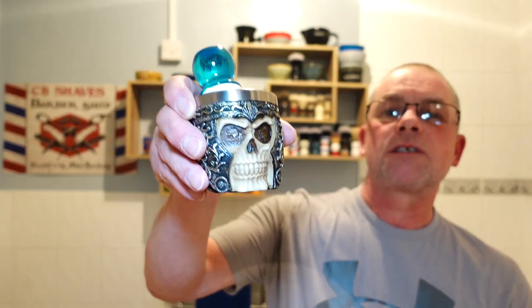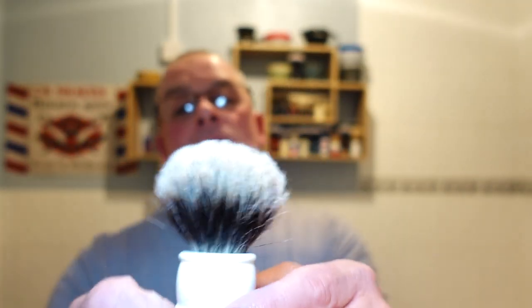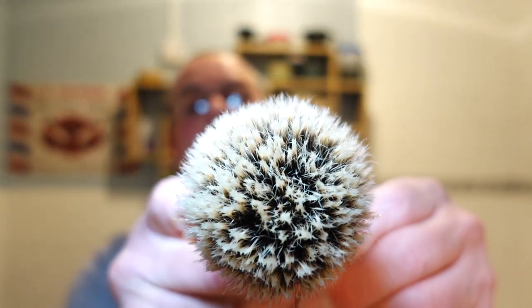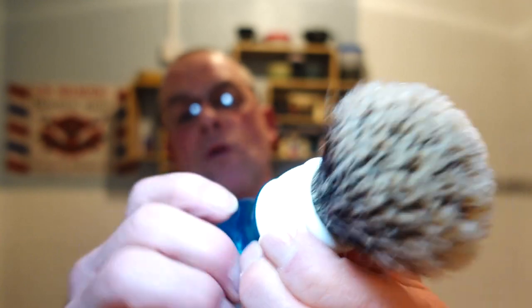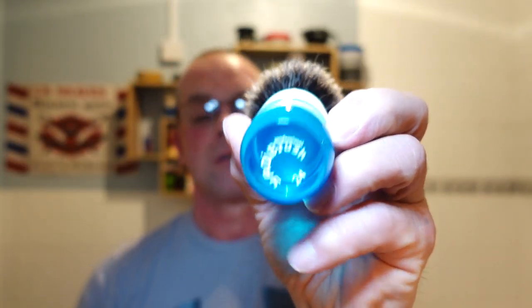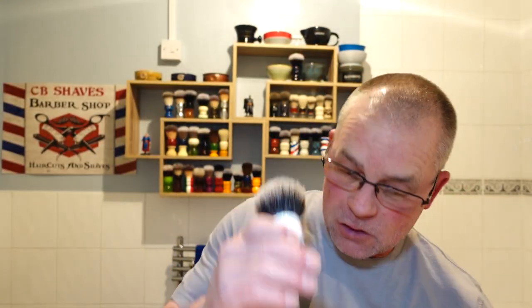The brush — I love this brush. I've had it soaking in my shaving mug. It's the Yaqi 24mm two-band badger. The tips are starting to bloom. It's beautiful — the aqua handle 24mm two-band badger professional.